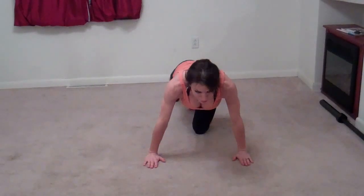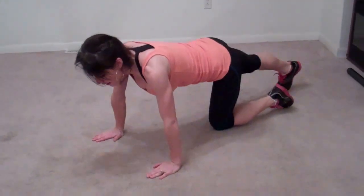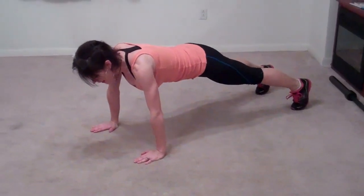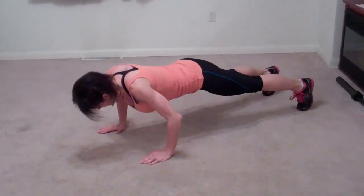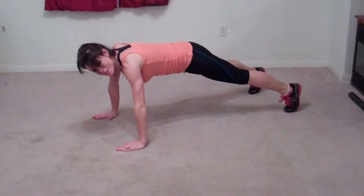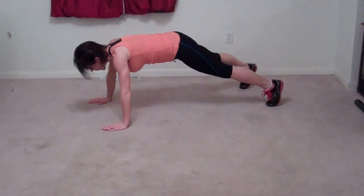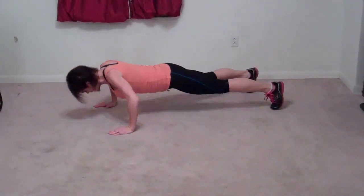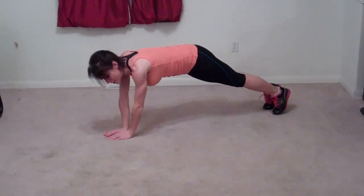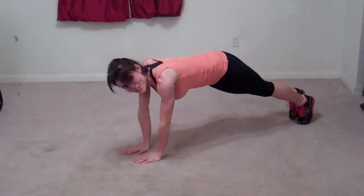Next we're going to do walking pushups. Come out into your plank position with feet out behind you. Do a pushup, then walk your hand and your foot over and take a big step to the right. Go down, do a pushup. Do it one more time to the right if you have room, then walk the other direction. Each pushup counts as one rep.